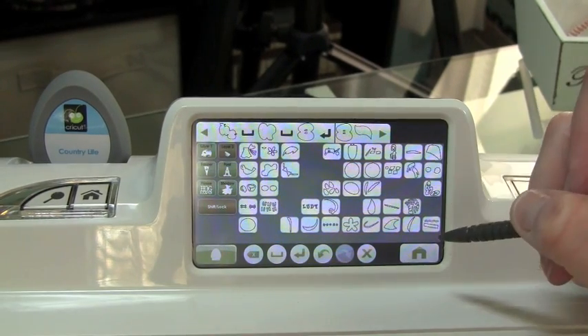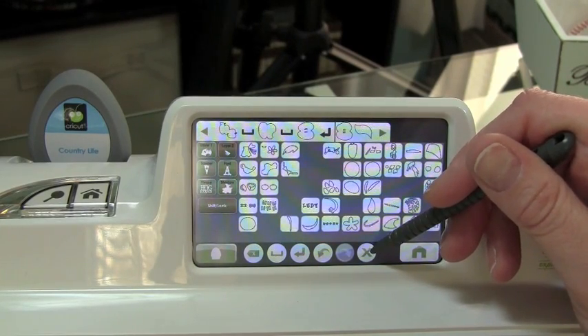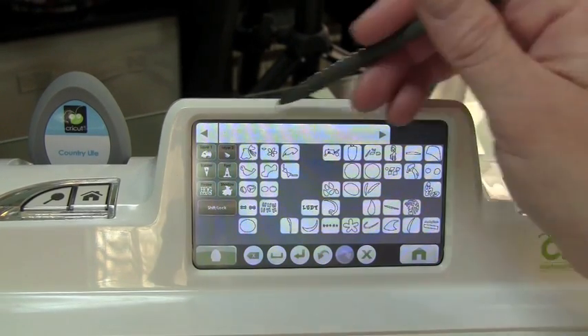I really like that feature. The next icon we have is the Delete All, and I'm going to go ahead and select that, and it's totally cleared my line.